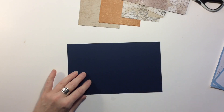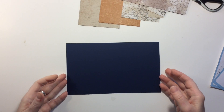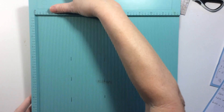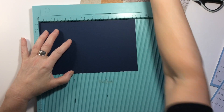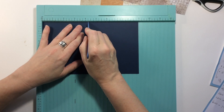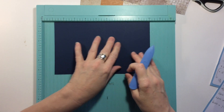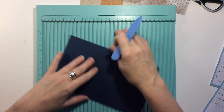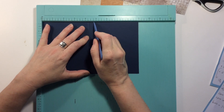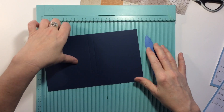The first thing we're going to do is take our nine by five and a half and score it four and a quarter from each end. So we'll go four and a quarter here, and then you can either turn it around and do your other four and a quarter, or just go to four and three quarters. That makes our inside.